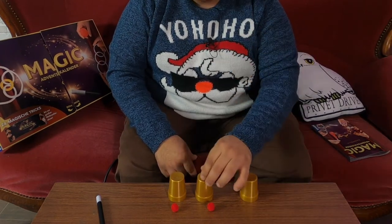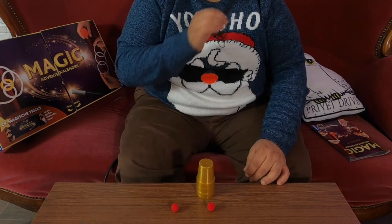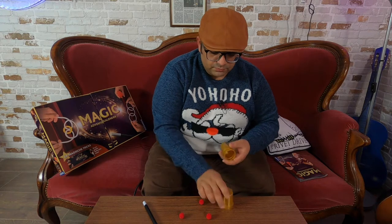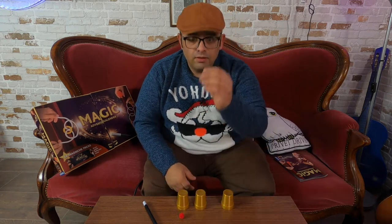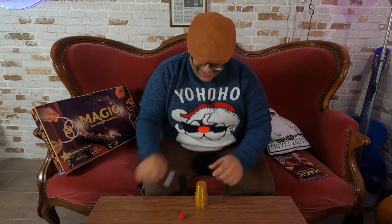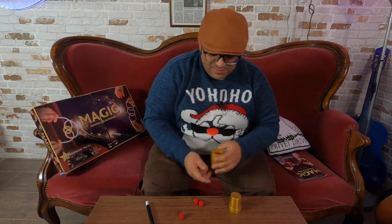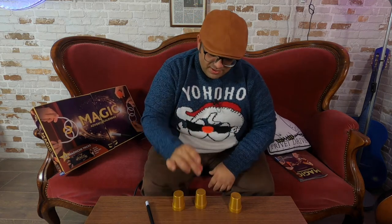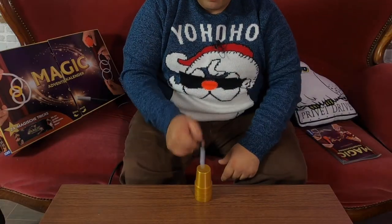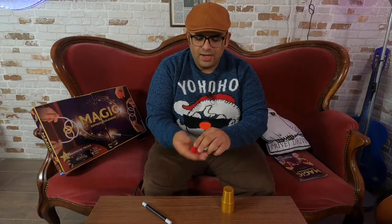If I place ball number one on top of the cup with the magic wand, I tap and now the ball passes through. Another time, ball number two — tack. There are two balls. Now, last but not least, ball number three. Like this. I snap my finger, I tap with the wand and now, abracadabra, they are the three balls.